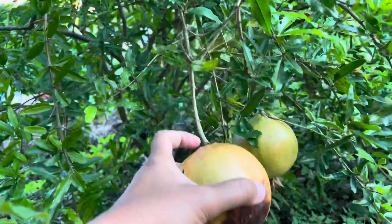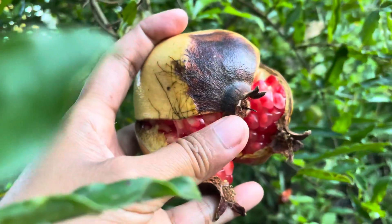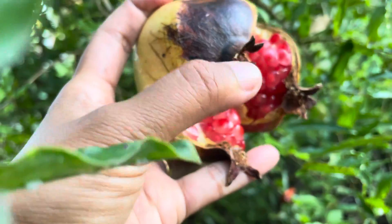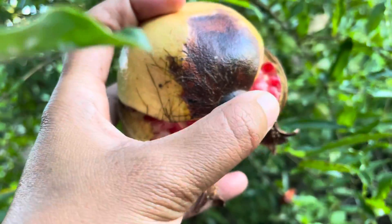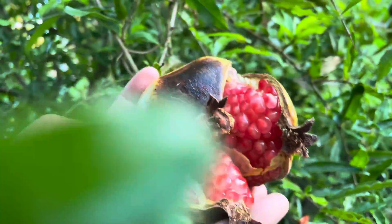Because I watched a video on how to know if it's ripe already — this one is dry already here at the bottom, so it means it's ripe already. This is from our tree.